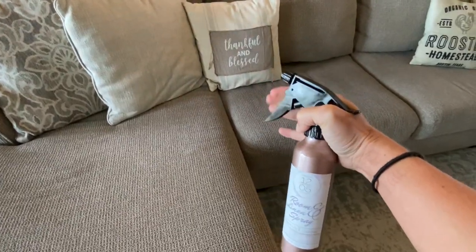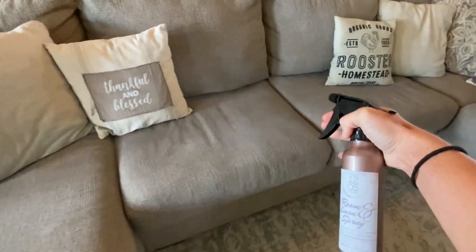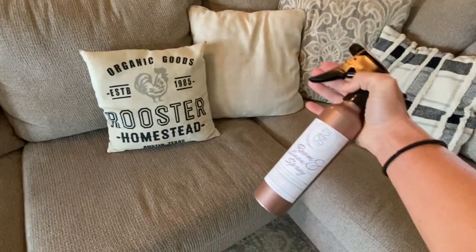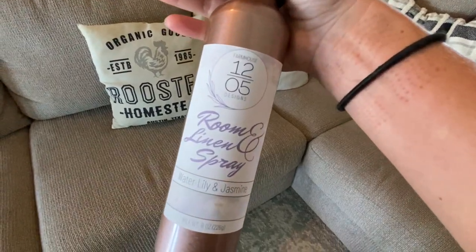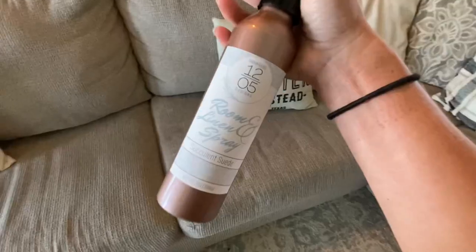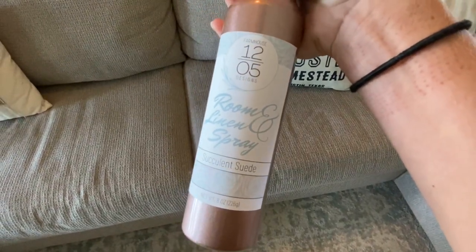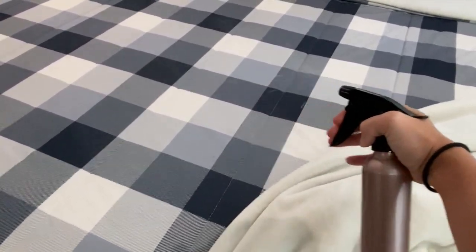Hi everyone! In today's video I am going to be showing you how to make this super simple and inexpensive room and linen spray. If you're familiar with my channel already, you know that I typically make freshie videos. This doesn't seem freshie related, but since it can be marketed as a vehicle spray or car freshener, it's a great addition to your product line. This is also a segue into future videos where I'll show you how to make additional fragrance-related products to add to your line.